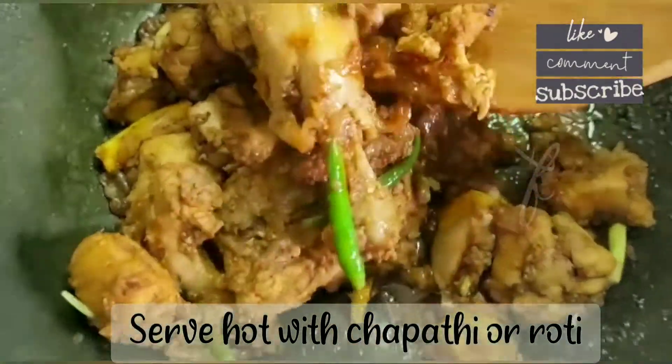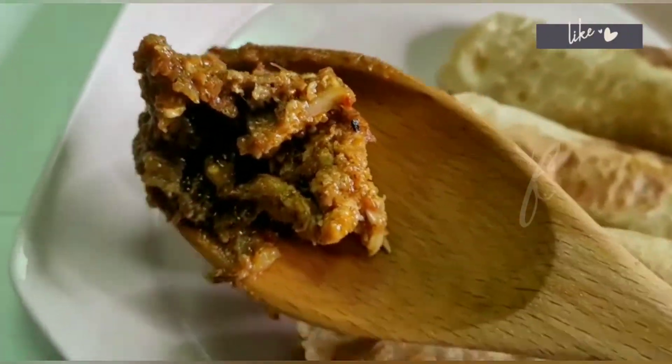If you want to eat it with roti and chapati, please give us a recipe request. Bye, thank you, take care.